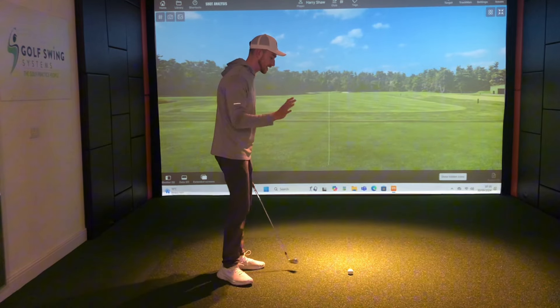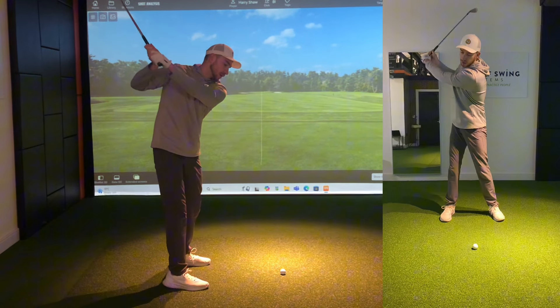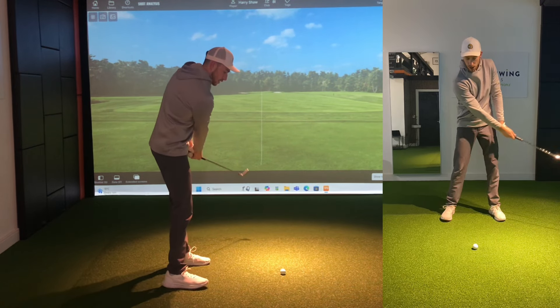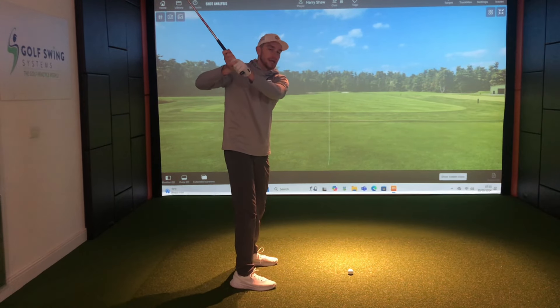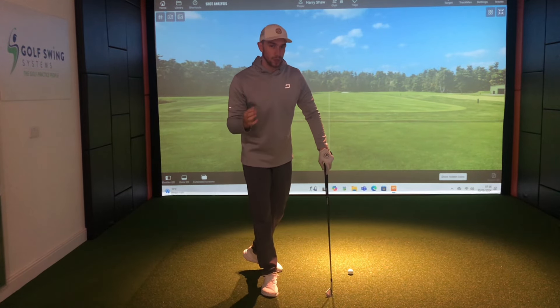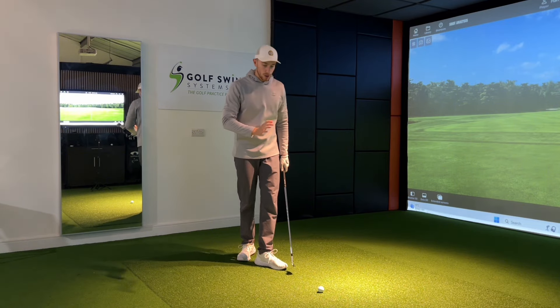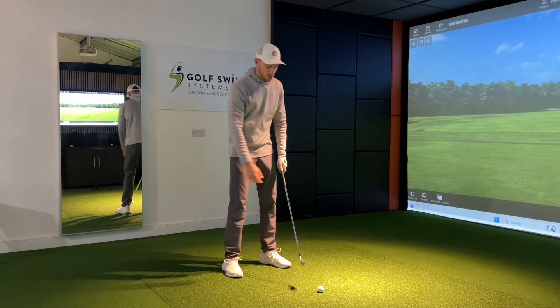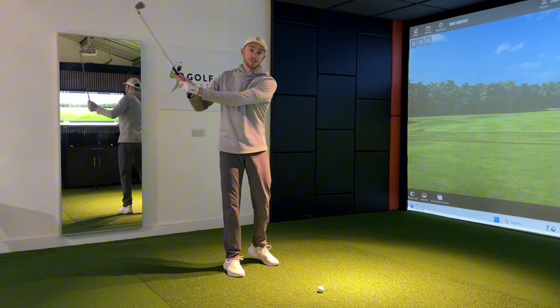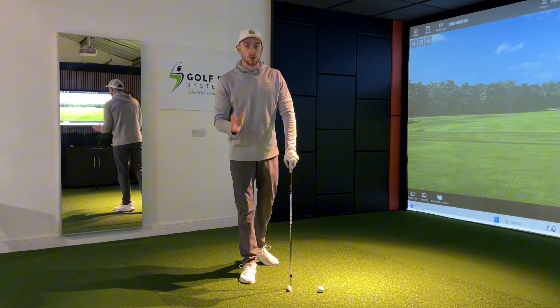We see so many amateurs time and time again down here at the golf projects where golfers really suffer with getting this trail arm — this right arm for me being a right-handed player — way too disconnected as we take the club up to the top of the swing. So we're going to look at this in further detail today: how and why this happens, what so many amateurs do wrong with this right arm, how we can fix it and how it should work in your golf game.